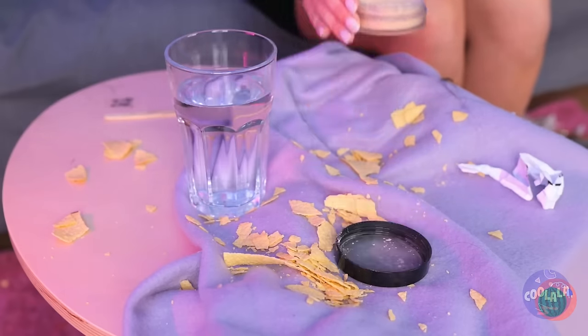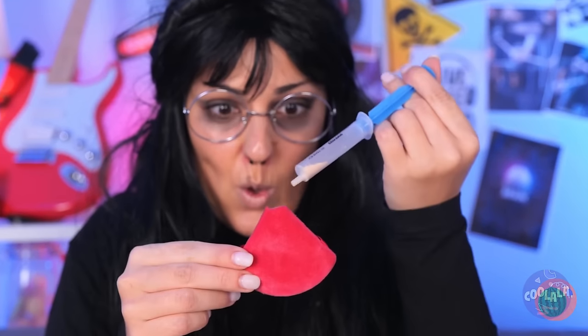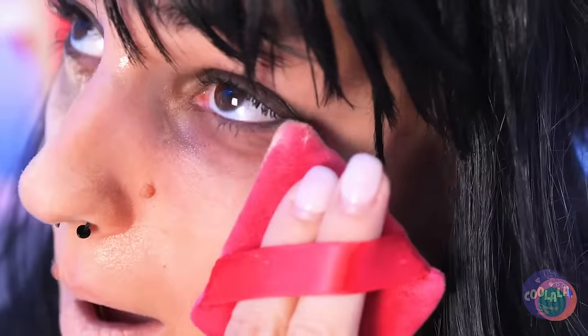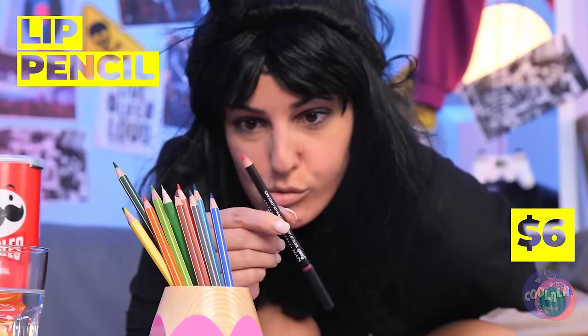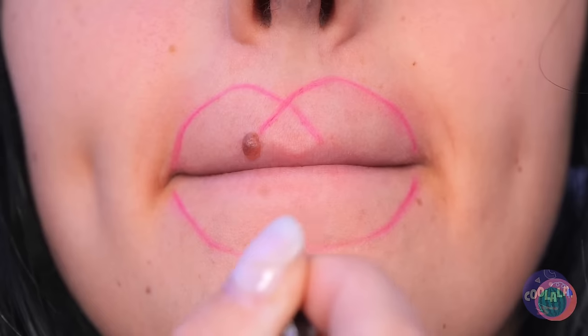Who knew beauty was such thirsty work? Maybe this powder could help. Add it to a makeup sponge and blend it into your face. Time for a mirror check. Let's do something for your lips — grab a lip pencil, draw an outline, and fill it up. A little much, but that's easily resolved. Guess not — let's start over.